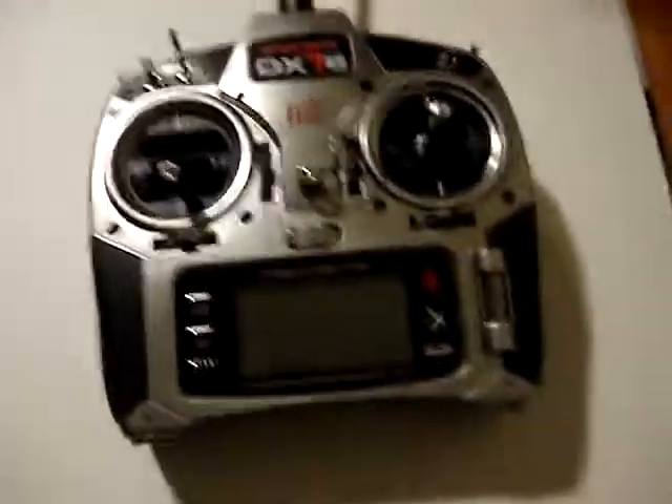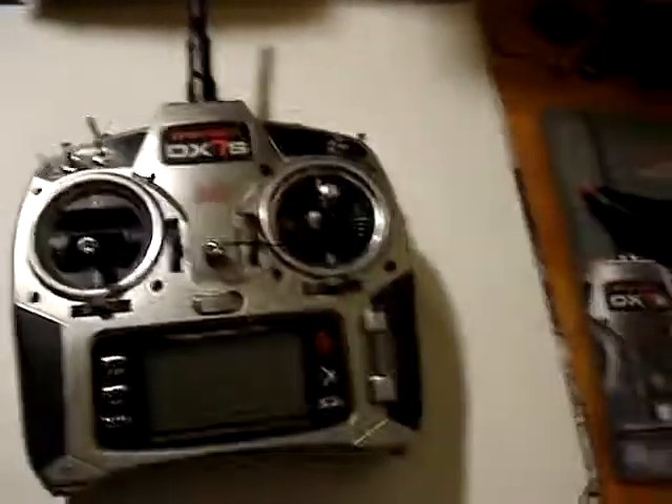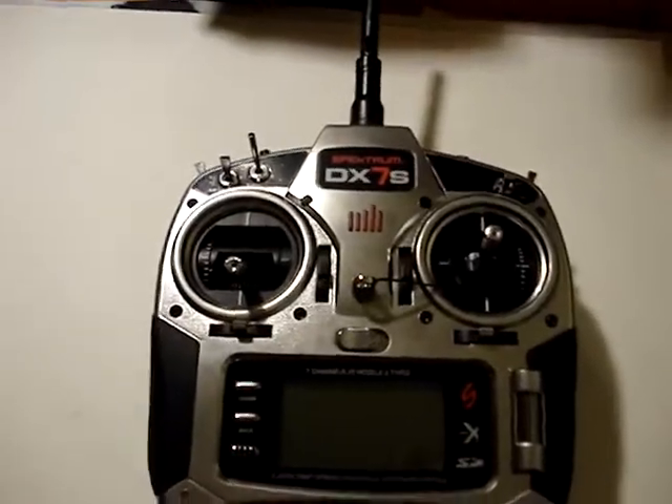And it comes with stickers — I can't show you those right now since it would take a while for me to undo it, but there's DX7-S and all that stuff. So, bye. Bye-bye.